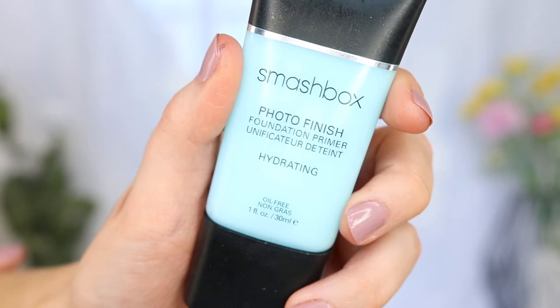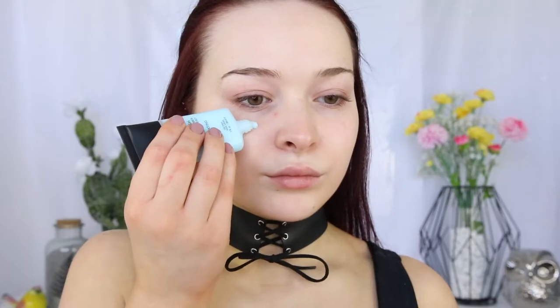Your girl just straightened her hair, so no slick ponytail today. We're just shoving the hair back before moving on to primer. The foundation I'm going in with is quite matte, so I just want to really hydrate the skin. I'm taking the Smashbox Photo Finish Hydrating Primer just to make sure the skin doesn't look dry at all.